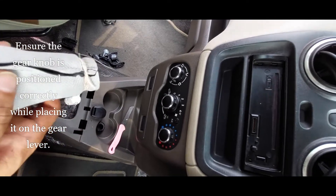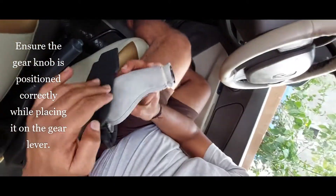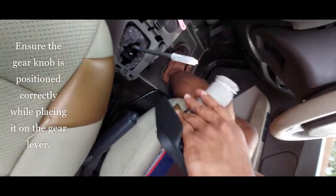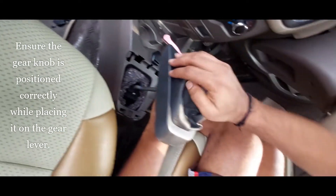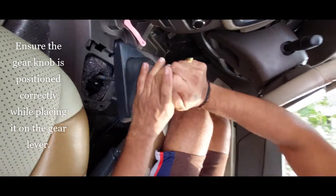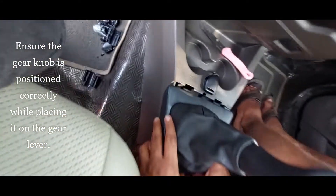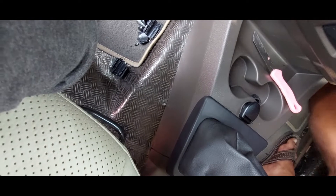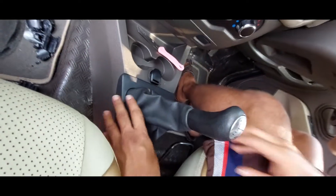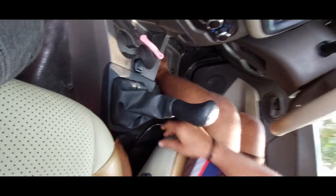I have tied this with thread — you can do it with a cable tie if you have one. Hold it and let me see how this can be pressed in. I have to press it like a clasp. We have successfully replaced our gear knob without taking it to a workshop!